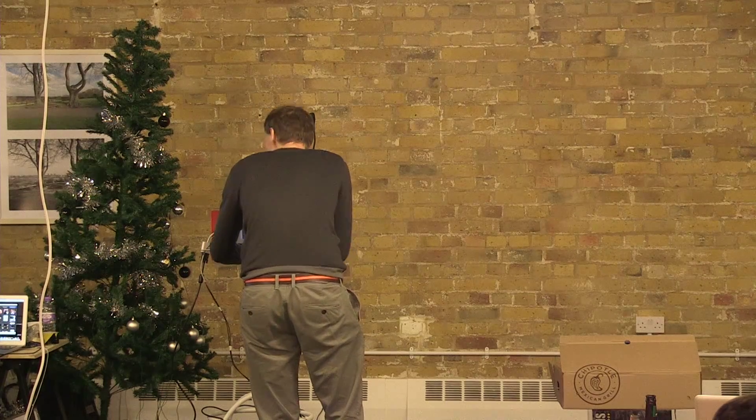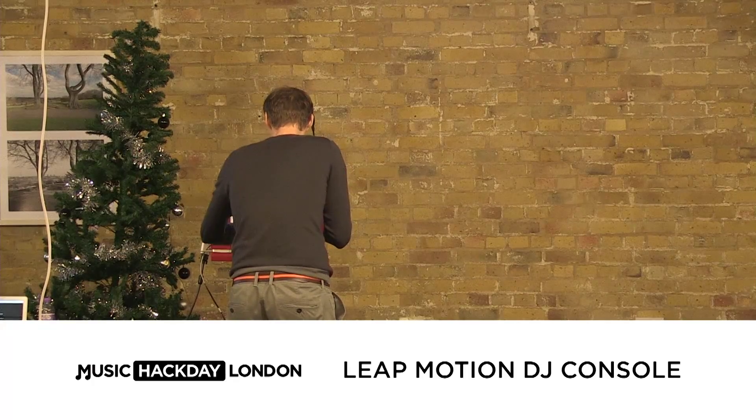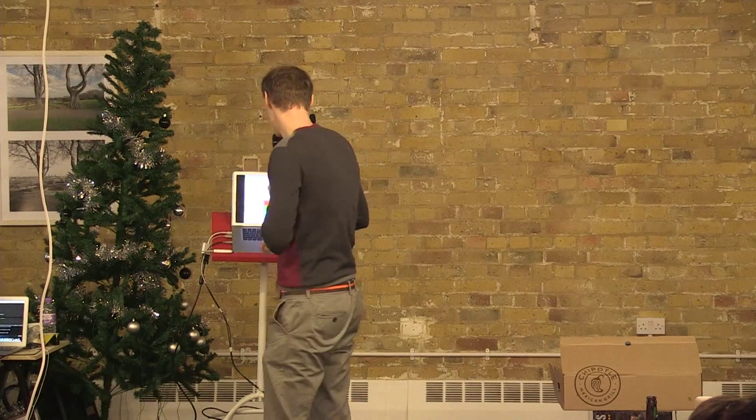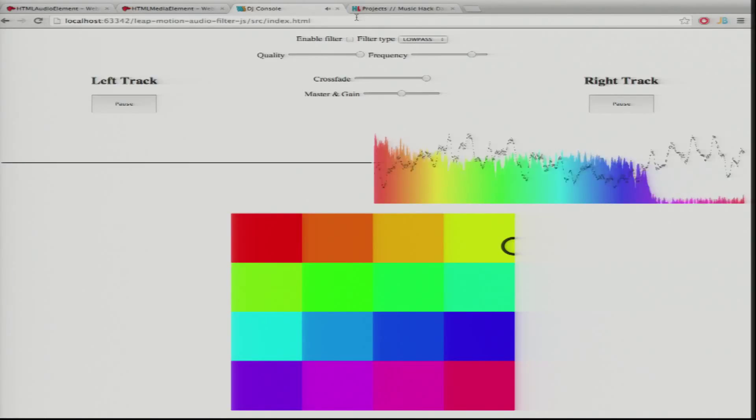And so this is why I built this, if it shows properly. With the hand you can crossfade between the tracks.